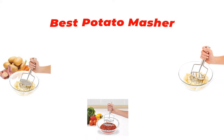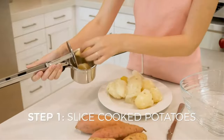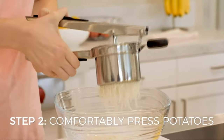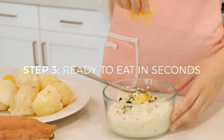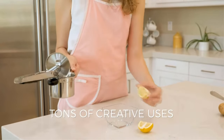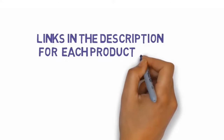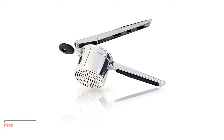Hey guys, in this video we are going to be checking out the best potato mashers you can buy right now. We made this list based on our personal opinion and hours of research, and we have listed them based on type of features and price. We have included options for every type of user. Be sure to check the links in the description for updated pricing. Let's get started.